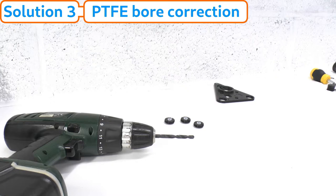If both manual manipulation and greasing don't solve the problem, proceed to the next solution: drilling the PTFE boreholes. This is the most drastic solution, akin to a surgical procedure which, as for all surgery, should only be attempted if the previous less invasive options have failed. It must also be done with great care to avoid complications.